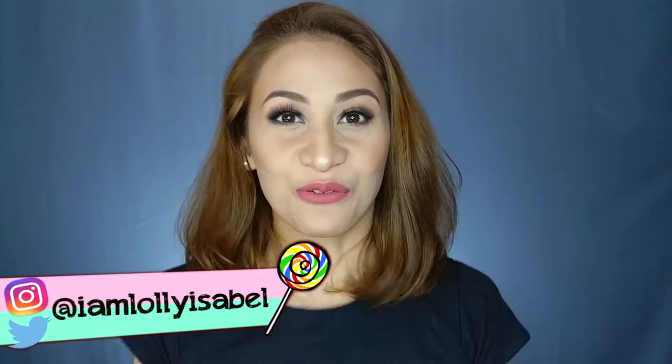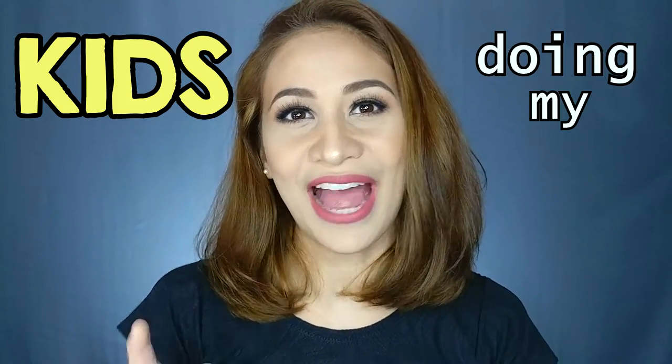Hi guys! It's Loli! Welcome back to my channel. For today's video, as shown in the title, this is going to be Kids Doing My Voice Over. So if you want to check out this look, please keep on watching!